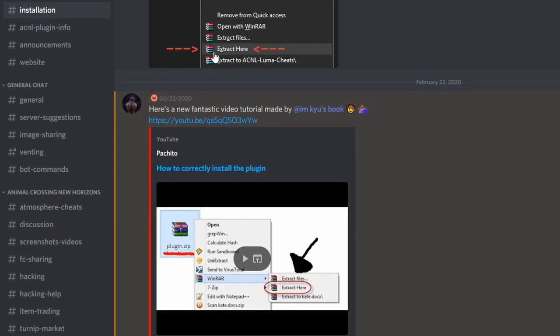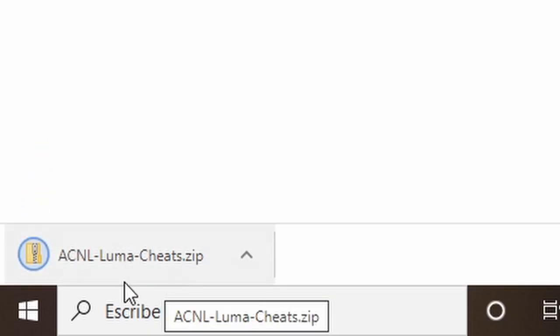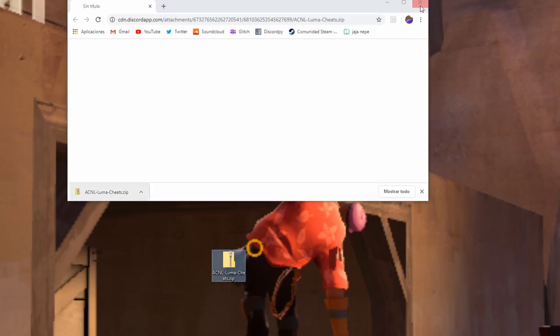Go to the channel installation and install the plugins.zip. Now insert your SD into your computer.